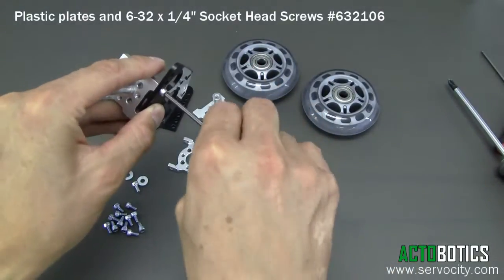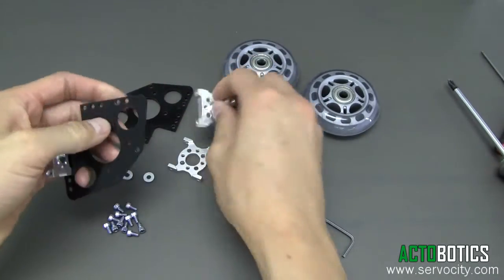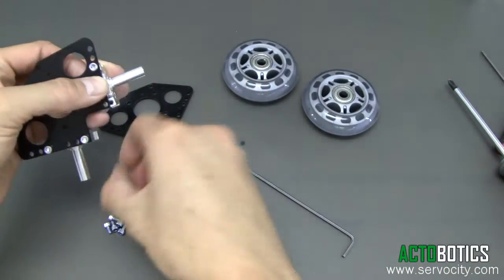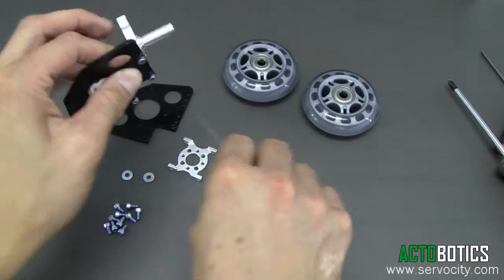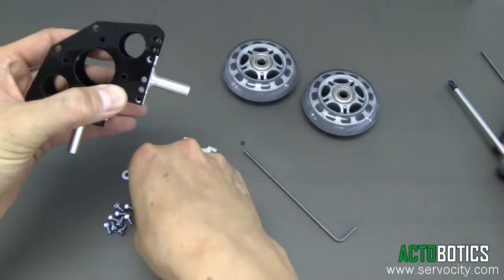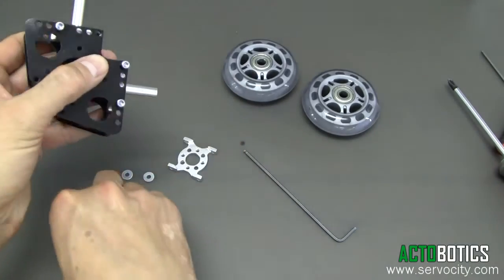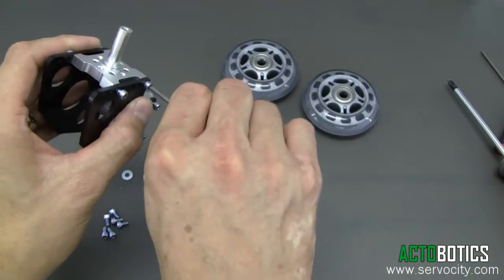I'm going to go ahead and tighten those on — just barely cinch everything down first, then put both of them on. Go ahead and put the second plate on the opposing side, just drop the screws in and give it a twist or two. Now we can go ahead and tighten them up pretty tight.